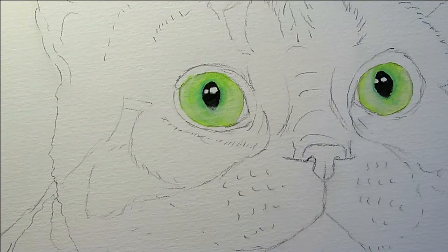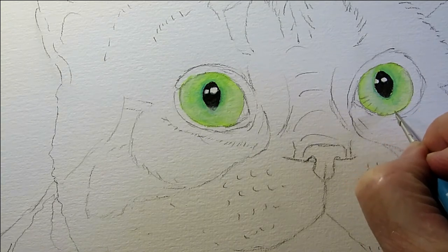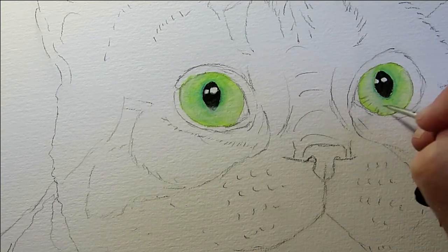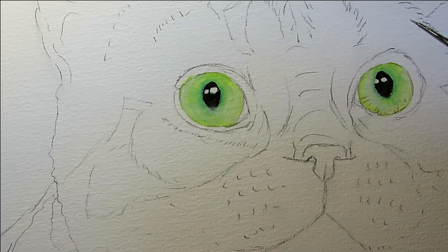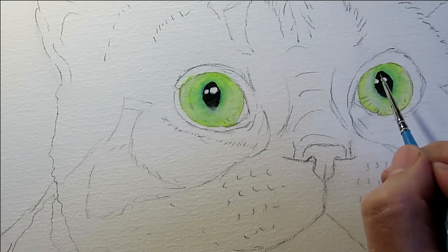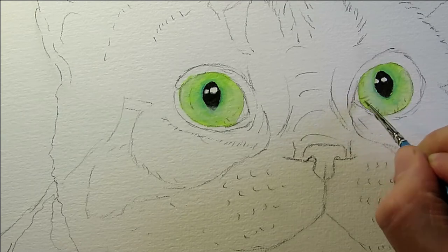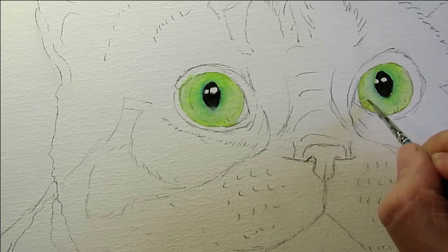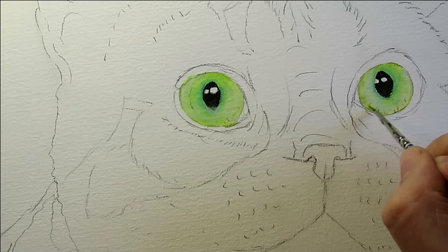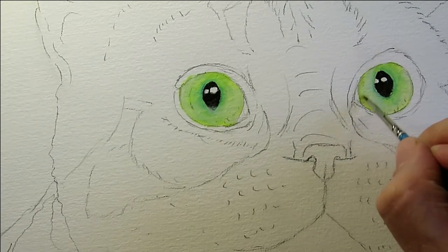That eye had some quite distinct highlights which I painted in — using a bit of burnt sienna mixed with white, very light — and then I put some detailing on the outside, blending it in again with water to make it smooth. I really did concentrate on the eyes a lot this time.